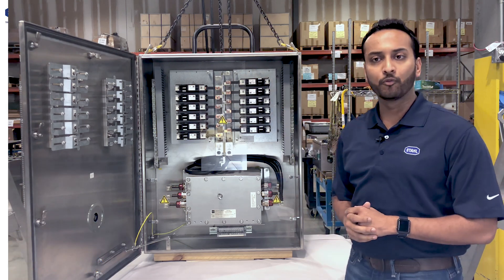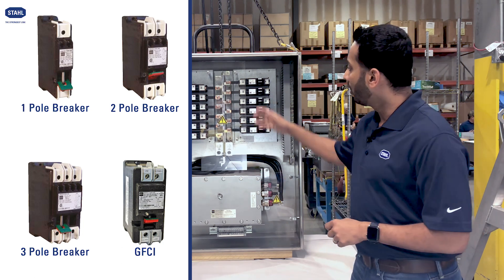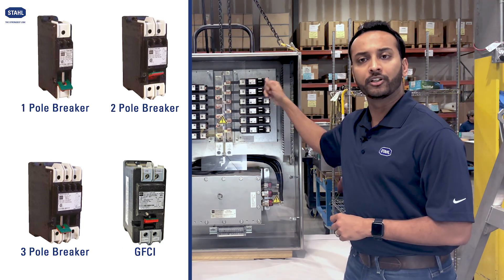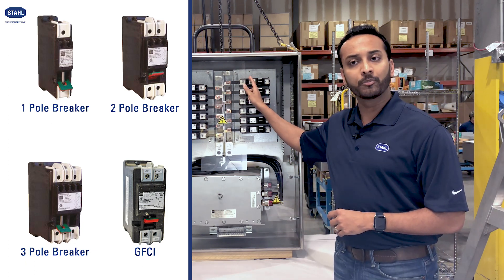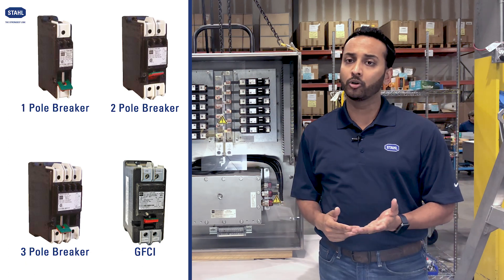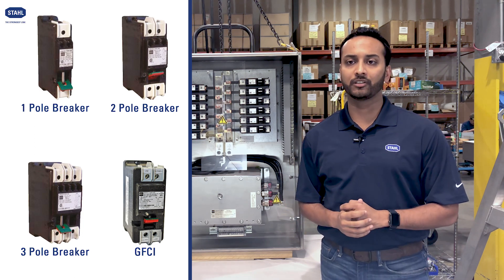For instance, if you wanted to remove two single pole breakers and replace that with a two pole breaker or with a GFCI, you're able to do that. With Stahl, on our 8562 circuit breakers, you get a choice of one pole, two pole, three pole, GFCIs or GFAPs in different ampacities.